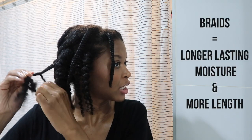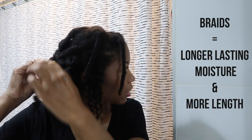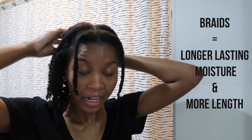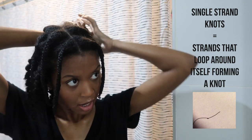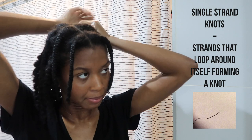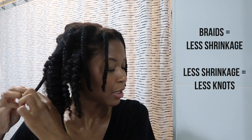The reason I like to do braid outs versus twist outs, especially after wash day, is because braids are a little bit tighter. Twists shrink more — with braids it's more enforced to keep the moisture in and actually stretch your hair. I definitely like braid outs more because I can get my length, and if your hair is stretched you won't deal with single strand knots as much. I deal with so many single strand knots, and how I avoid them is by doing braids instead of twists.